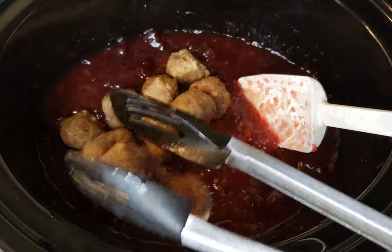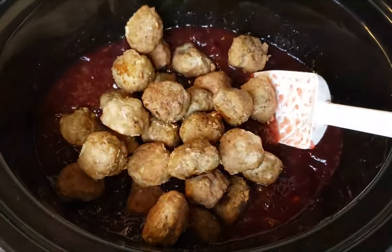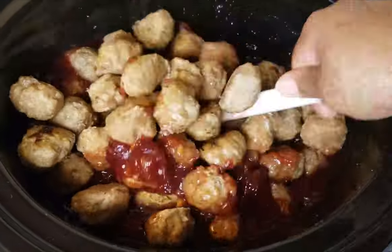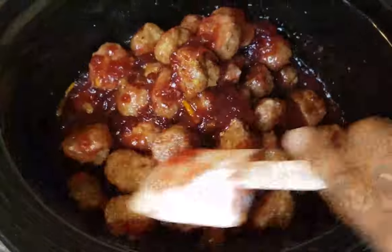Now it's time to add your cooked turkey meatballs into the slow cooker. After you've added in all of your turkey meatballs, stir everything up really well to get the sauce all over all of your meatballs.